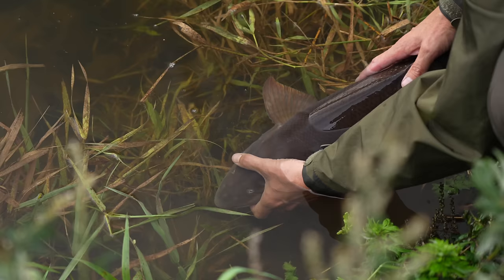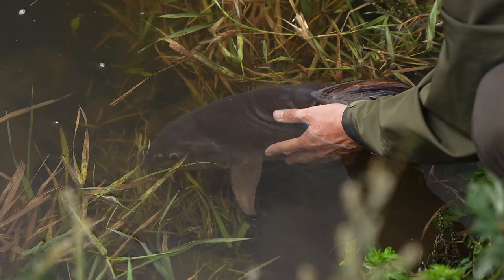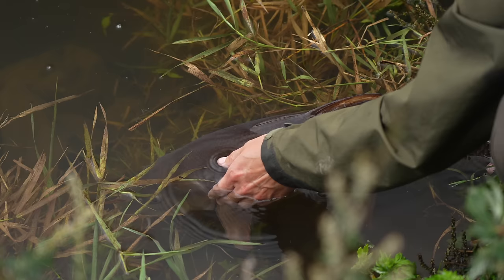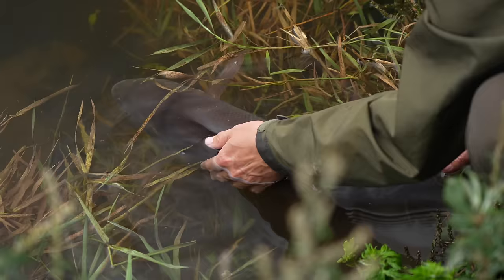I always like to rest barbel before I let them swim off. The water is quite a bit cooler - we are into October now - but I'm still going to wait until it's ready to swim off, even if I have to hold it here for a few minutes. It's nice to have the opportunity just to have a nice look at it before it swims off. Are you ready? Here she goes. Thank you very much.